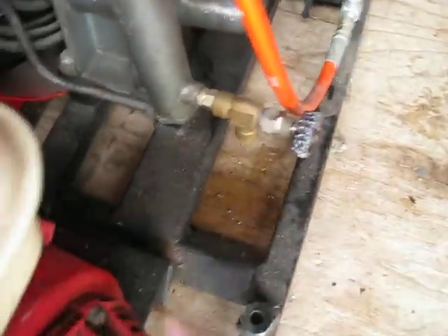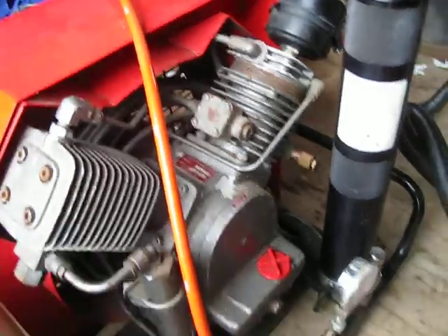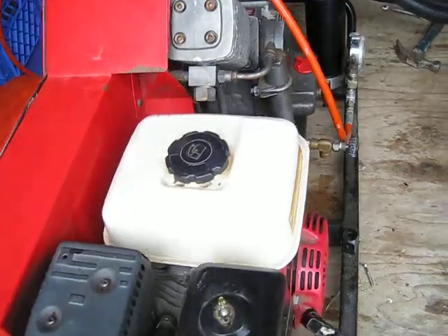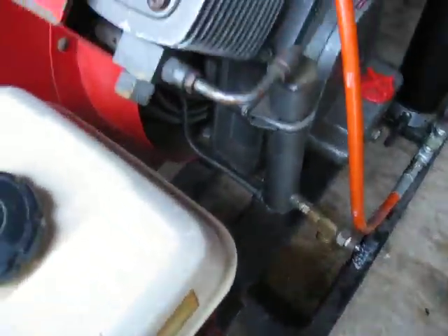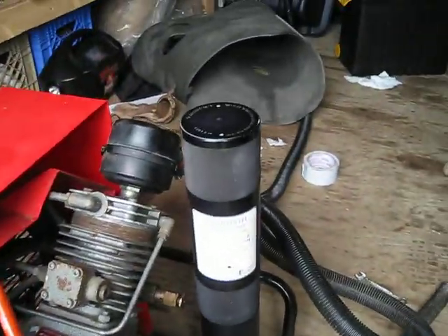Anything you can tell me about it would be very appreciated. I'll send some pictures along with my phone number. This little brass piece at the back here is leaking a little bit of air when I'm filling scuba tanks — not sure if it's supposed to do that. It just looks like a pressure relief valve. Other than that, just a little bit of instruction on changing the oil, air filters, that sort of thing. Thank you.